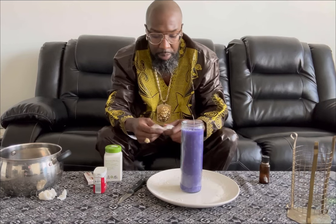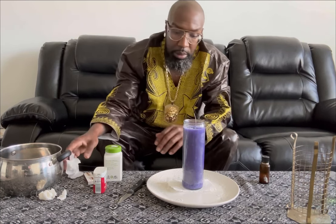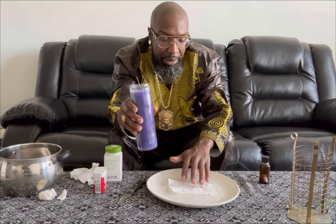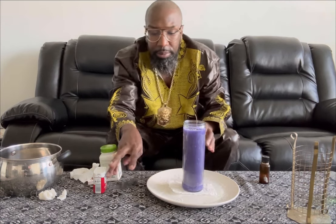Now this is where the game changes a bit. Let's say we're working on someone — whether it's love magic or otherwise. We write the name of our target on a piece of paper, whoever the job is for: healing, protection, whatever it is. So let's say we write 'Jane' on a piece of paper and we sit our candle on top of it.